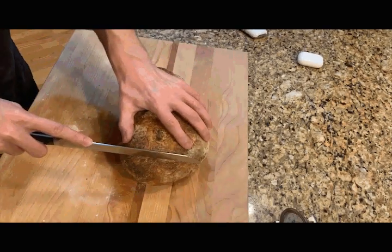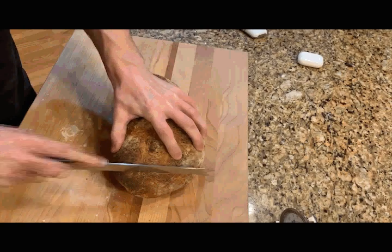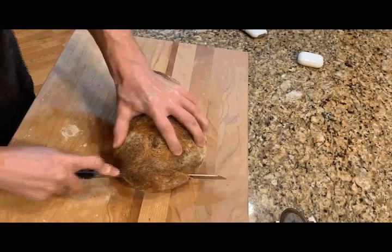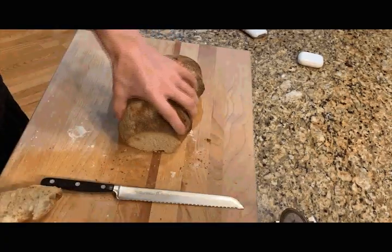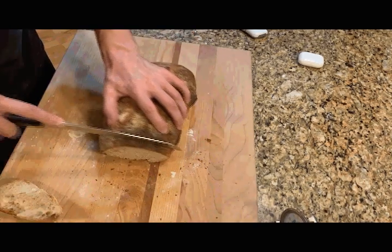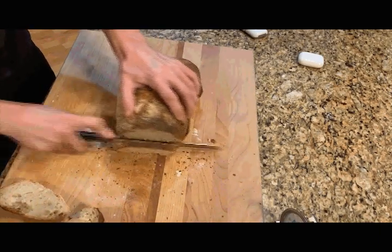Now this is what you're going to end up with. And as you can hear, the sound of the crust is just gorgeous. This is perfect — just a beautiful crust on the outside, and a light, airy flavor on the inside. It's just like what you'd imagine a French peasant might be enjoying in the 1800s or something like that.